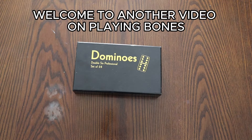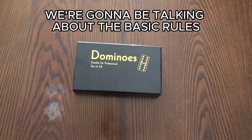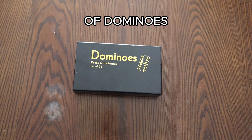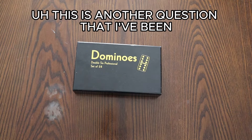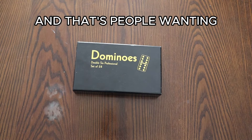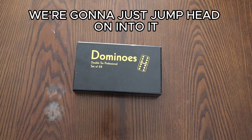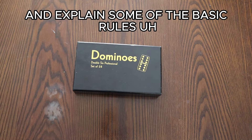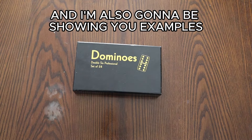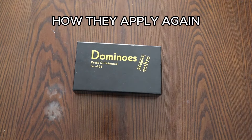Welcome to another video on Playing Bones, the YouTube channel. In today's video, we're going to be talking about the basic rules of dominoes. This is a question I've been getting a lot recently — people wanting to just understand the rules for beginners. So we're going to jump right into it, explain some of the basic rules, and I'm also going to be showing you examples so you can see them in action and know how they apply.